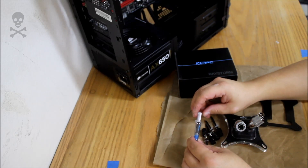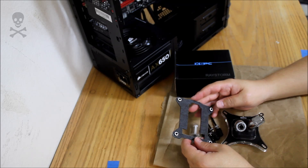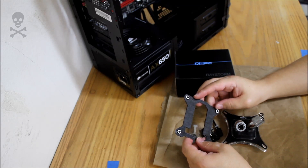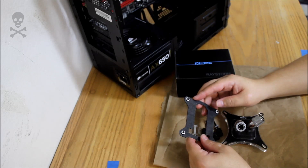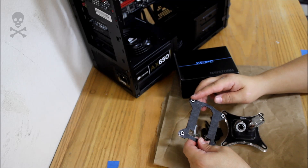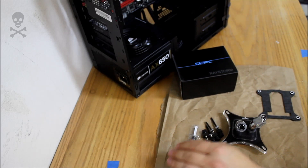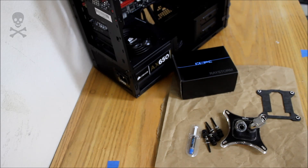You'll also need thermal compound. The XSPC comes with this K2 thermal compound. And you're gonna need your back plate — this is the 1155 back plate. I've had a couple people ask me about this because XSPC has changed their design a little bit from what it used to be. It used to have an adhesive strip all along the sides; now it's just these little donuts around the mounting posts. My motherboard is an ASUS Maximus 4 Gen Z Gen 3, and I'm going to be installing an i5-3570K processor.